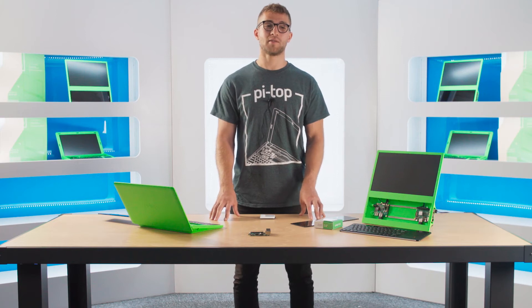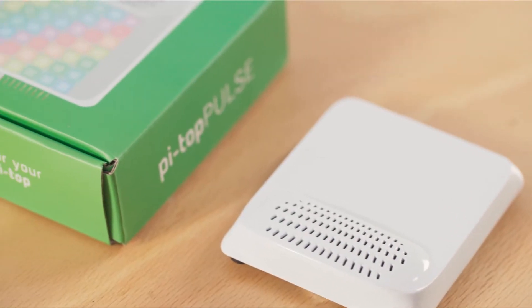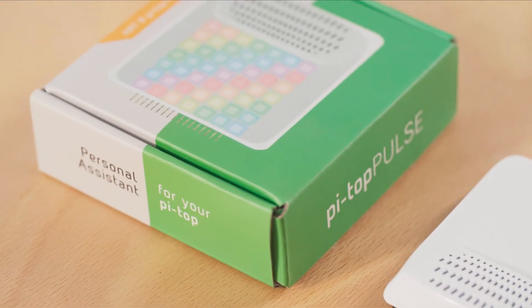Hi, I'm Marco from PyTOP, and today I'm going to be showing you how to set up your PyTOP Pulse and get it working with Amazon's Alexa service.